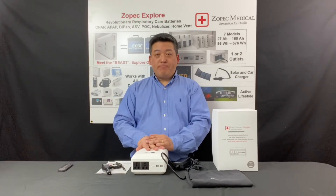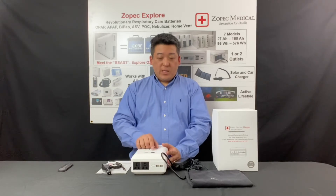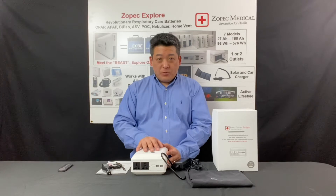When it's fully charged at 100%, it will indicate on the capacity counter 'FF', which stands for full.